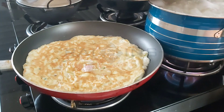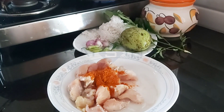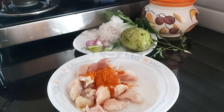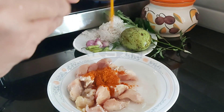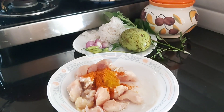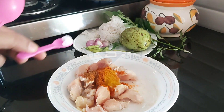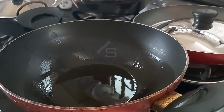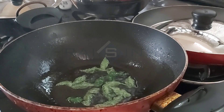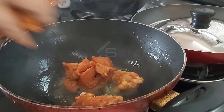I am going to cook chicken in the bowl. I will add a little bit of boneless pieces and add a little bit of salt. I will add a little bit of pepper. Let's fry the chicken pieces in the pan.